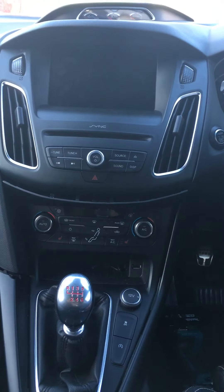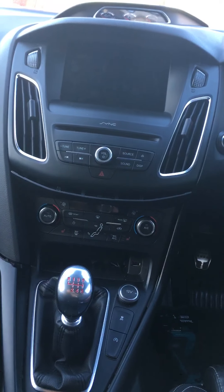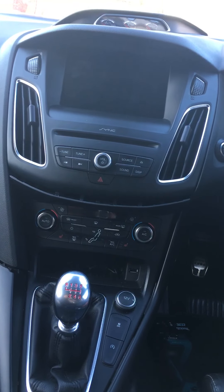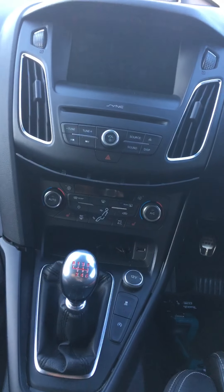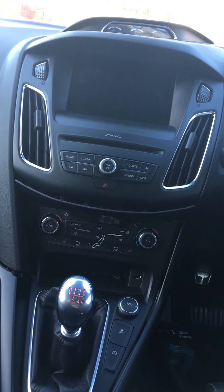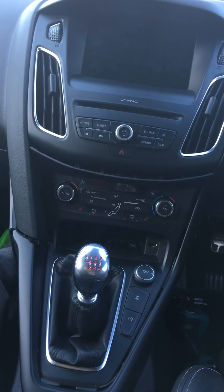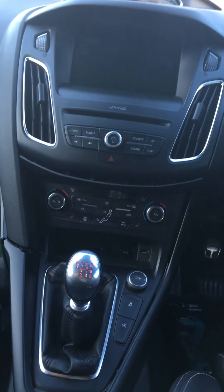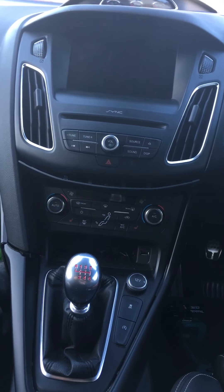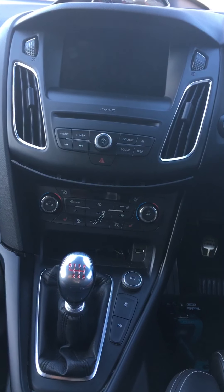Hi guys, just a really quick one to let you know how to take out this Ford SYNC 2 system. This is a 2016 Ford Focus. What I've actually done, I've had it out already and it's a bit of a pain to get out when you don't know how it comes out. I didn't want to break anything, so I've just rested it back together lightly and I'll just show you quickly how to take it apart.